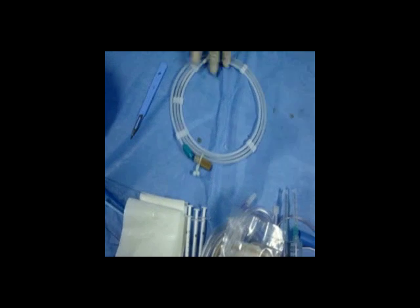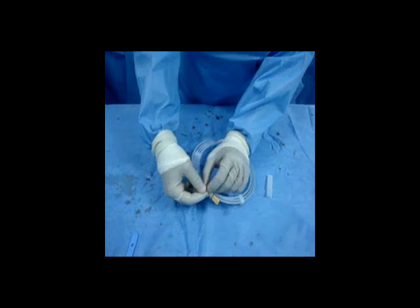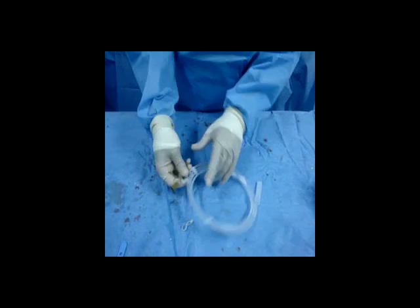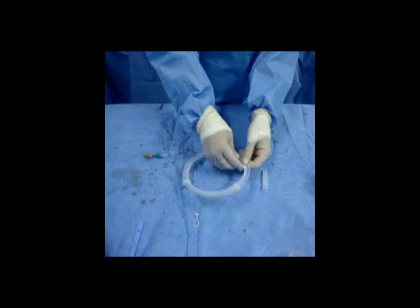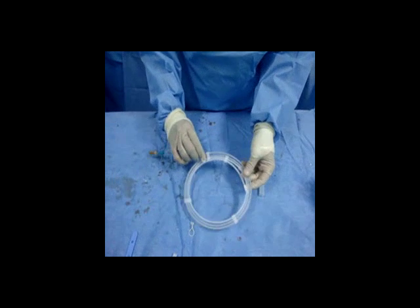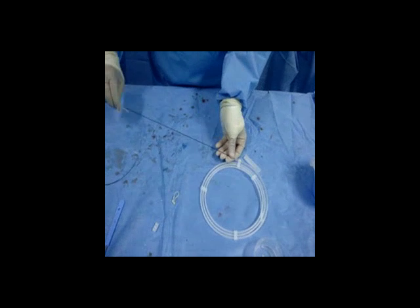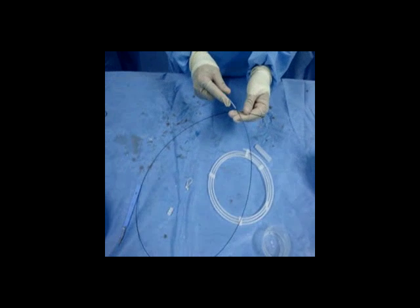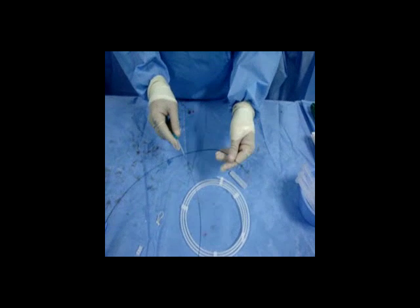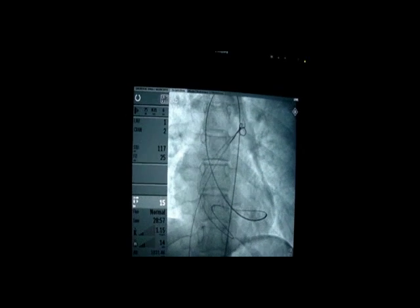Now, what we will do is use the snare. That is the snare here, which we will use to snare the wire from the main pulmonary artery. We'll show it to you in a minute as we cross to the main pulmonary artery and get it snapped. That's how it actually looks like — the snare was opened and then it was pulled.